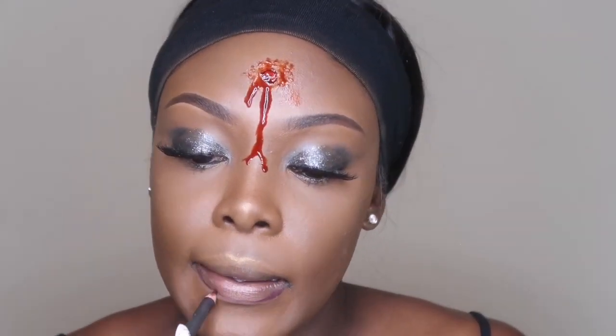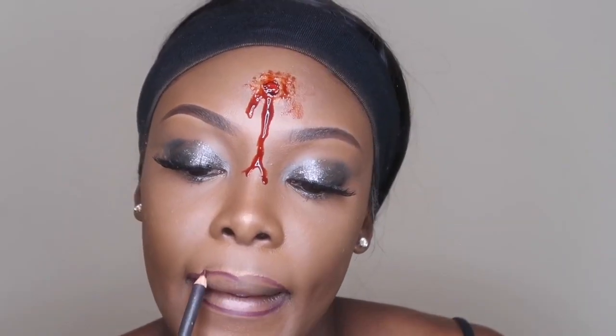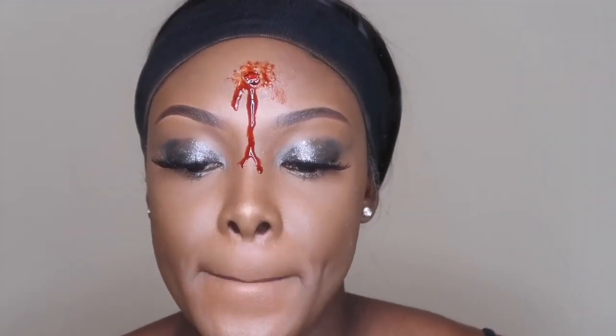Now I'm going to go in with my lip liner — this is my MAC Currant shade. I'm just going to line my lips. Then I'm going to take my NYX Red Butter Intense Gloss and put that on my lip. I really love the blood with the lips look. It's so cute and so sexy.